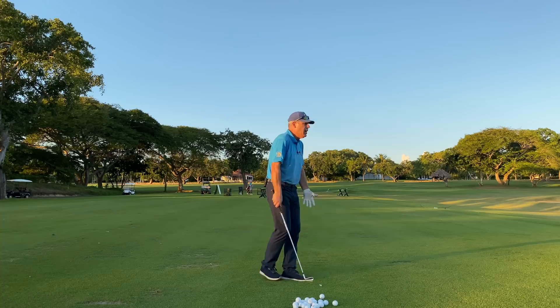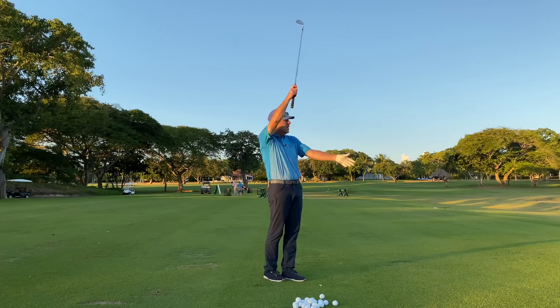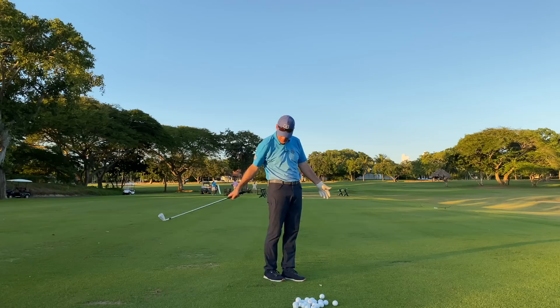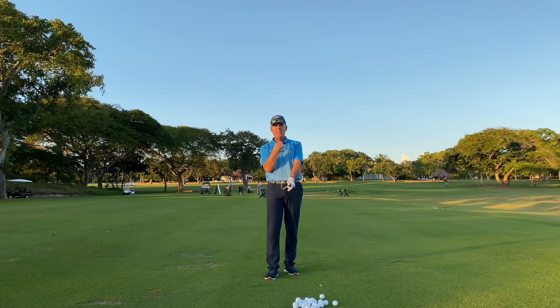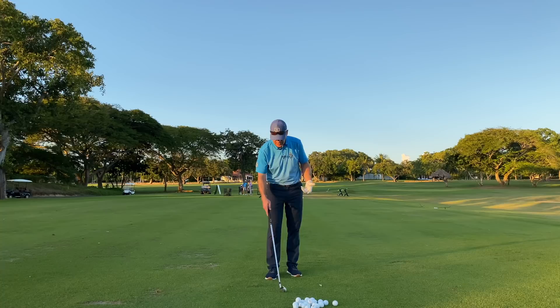If I only had one arm and I put my ball on a string, notice the center of that machine is my right shoulder. Notice the club keeps bottoming out. Look at that nice turf being taken out at the same spot right there underneath my shoulder. So then I bring both shoulders together to take my grip — the center of the machine is right there between the two clavicles.